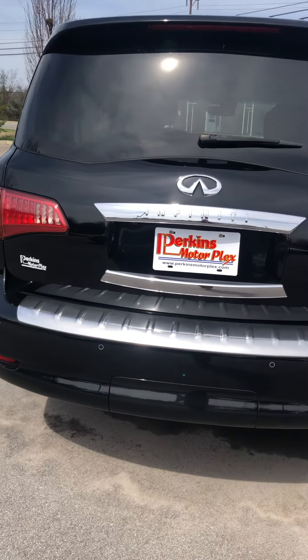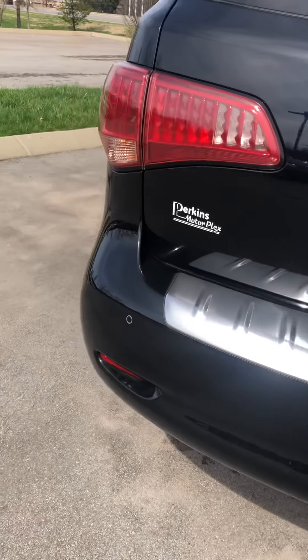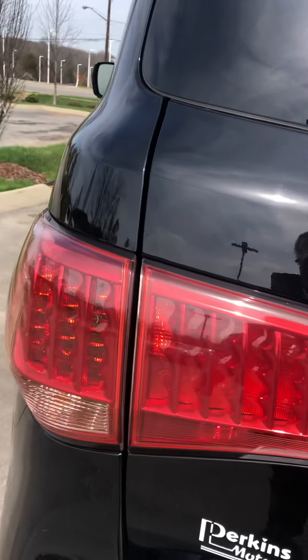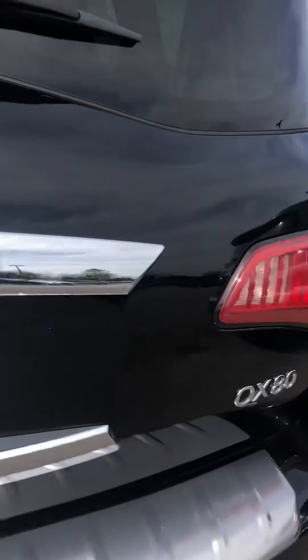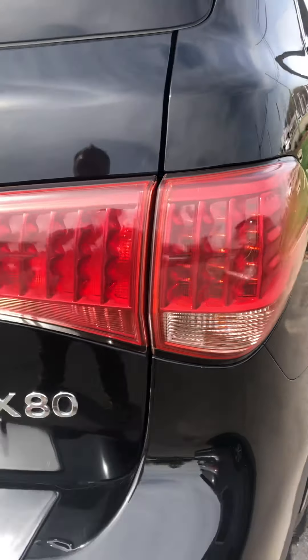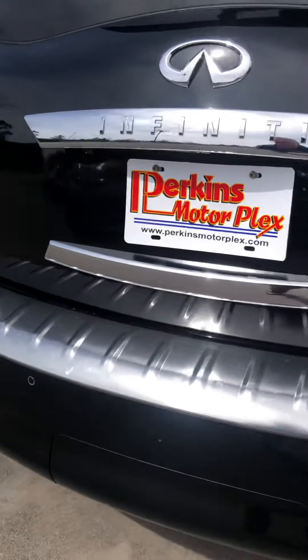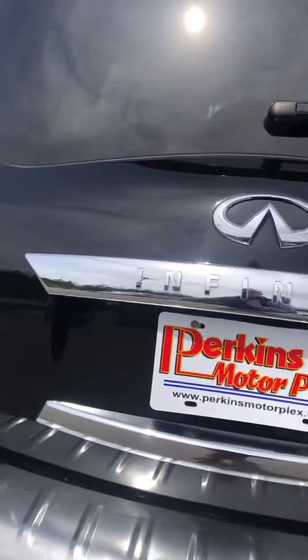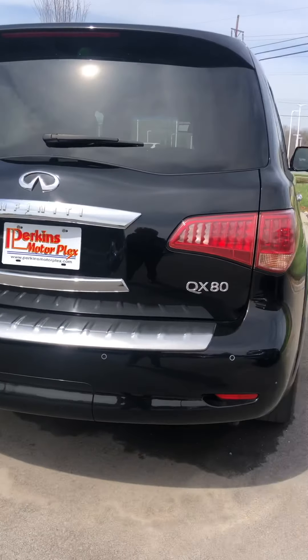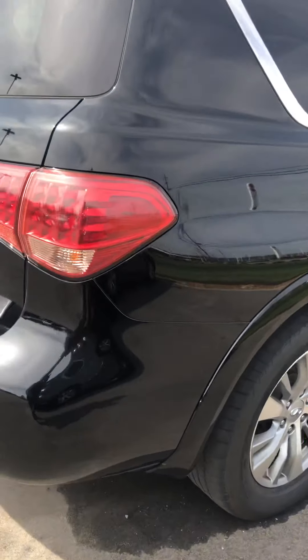It is a power liftgate — I'll show you that in a little bit. The rear bumper looks good, the taillights look really good, crystal clear with no cracks. You do have your rear sensors, and this also has the rear backup camera right there. It's going to have the 360 camera on the Infiniti QX80, which is nice.